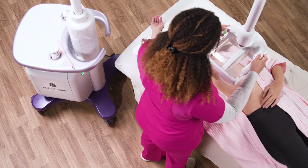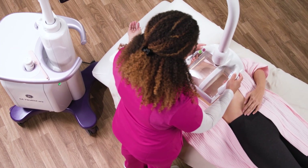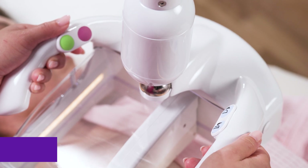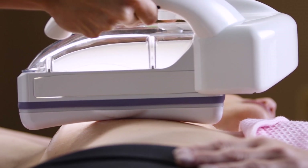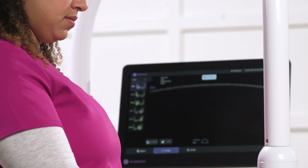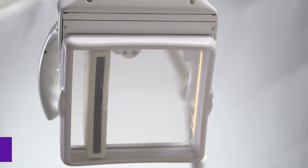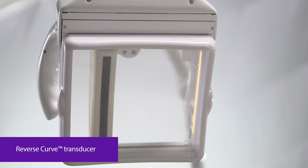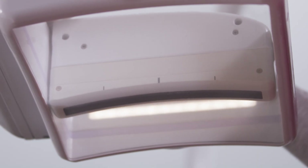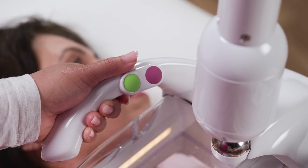Gentle pressure is applied to evenly thin the breast tissue while aligning it parallel to the chest wall. The compression assist feature is used to set the pressure to one of three levels to ensure the patient's individual comfort level and ergonomics for the operator. The scan head assembly houses the 15.3 cm reverse curve transducer, which conforms to the female anatomy, enabling outstanding patient experience and excellent image quality.